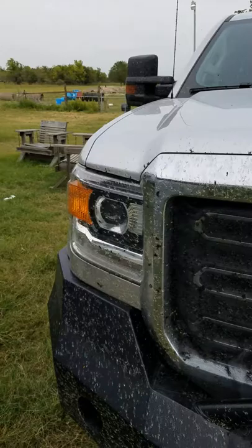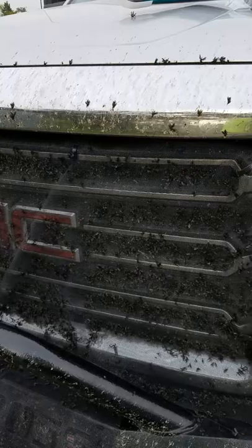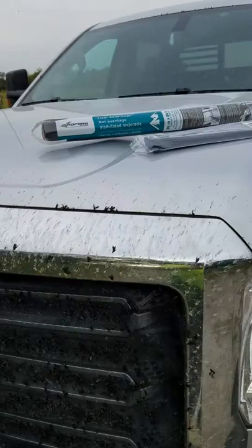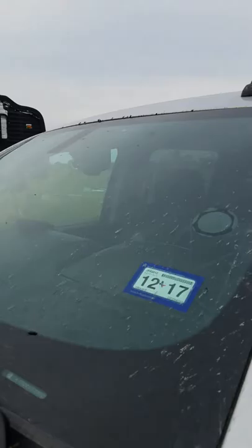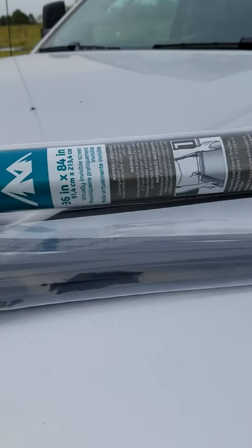What's up YouTube! As you can see, we have a lot of lovebugs floating around — they're out again for the second time this season. Coming around the front of the truck, you can see how much damage they can do. I've got a screen on there now, but imagine what would happen to your radiator or your transmission cooler if you didn't have this on to help protect your vehicle. They're just amazing — look at them, they're all over the place, all over the windshield.